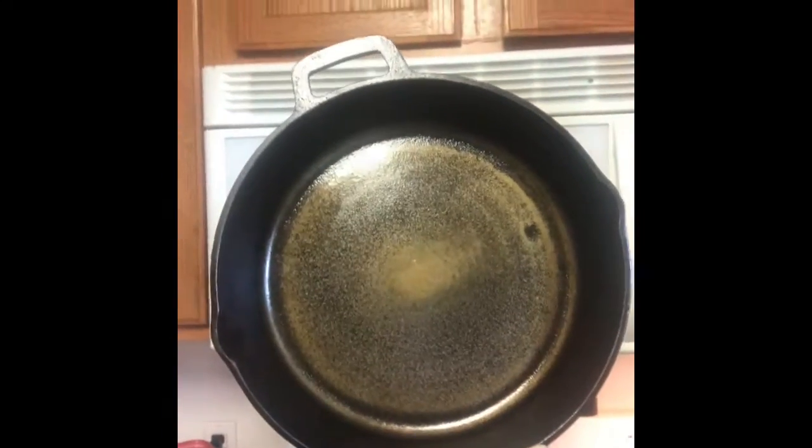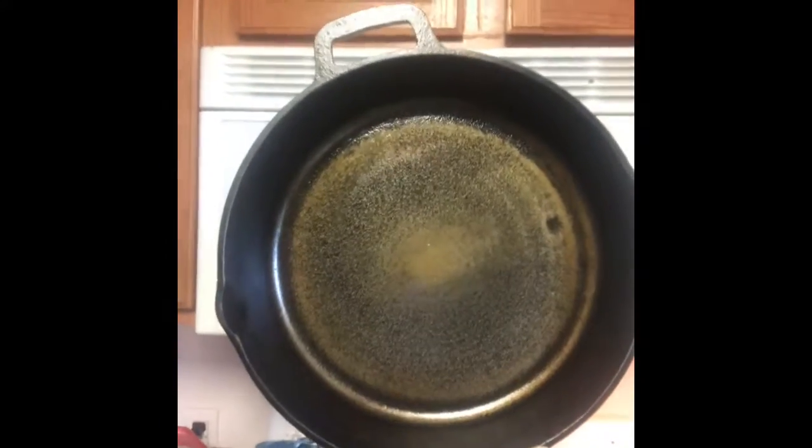Hey guys, I'm back. I thought I would show you what I've done to these skillets. Let me grab a hot pad here. Remember how these things looked when I took all the seasoning off of them? I just want to show you this — you see how bronze, kind of goldish color that is? That's the big one I did — not really big, like an 8-inch or 10-inch skillet.